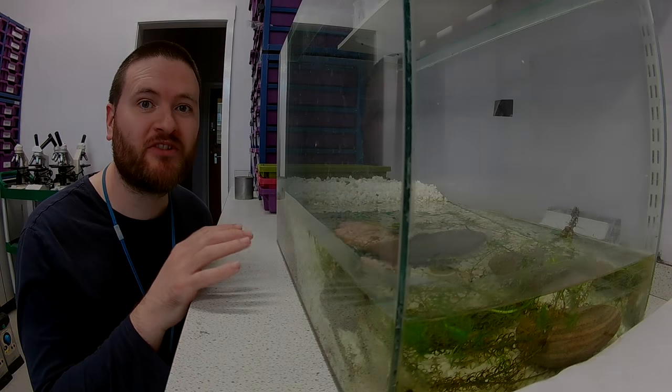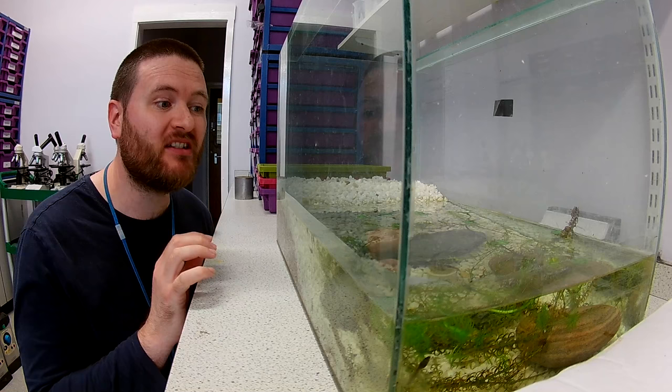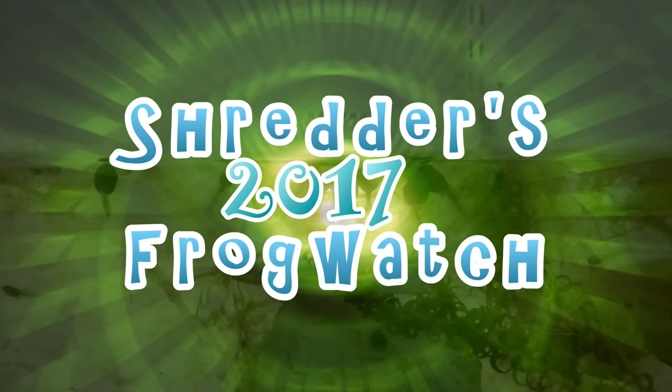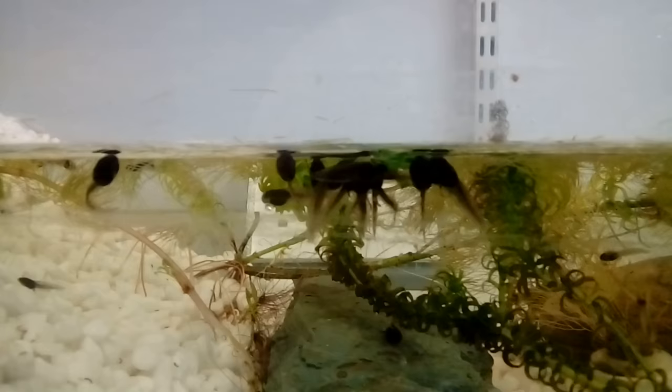The tadpoles have been settling in for a couple of weeks and they're doing really well. So I think now it's probably time to give them some new friends. But first let's check in with the tadpoles and see how they're doing.